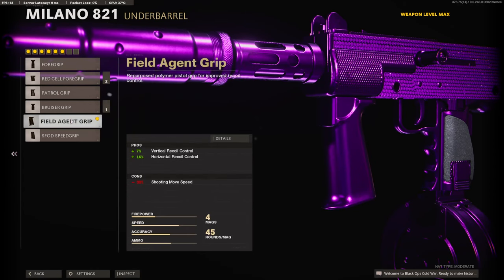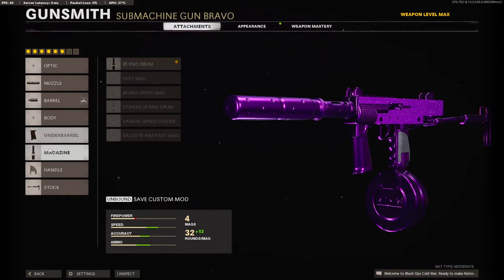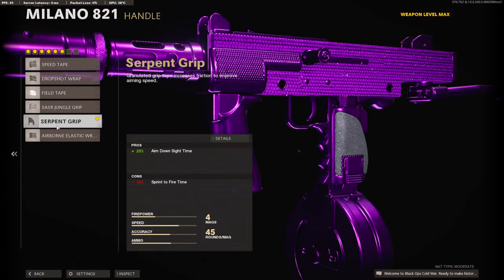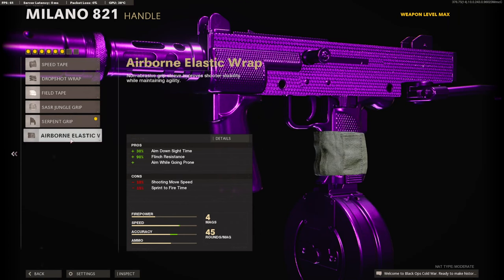On the underbarrel I am going to be using the field agent grip for the 7% added to vertical recoil control and 16% added to horizontal recoil control. On the magazine I am using the 45 round drum so I don't lose any of that aim down sight time. On the handle I am using the serpent grip to add 25% to our aim down sight time.